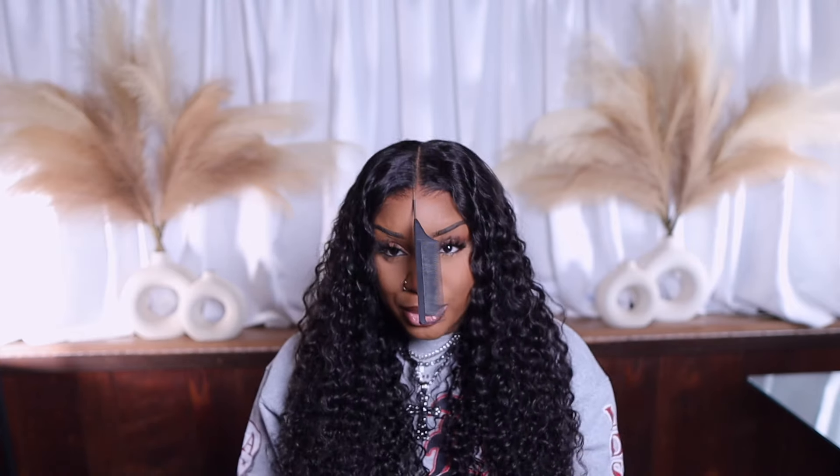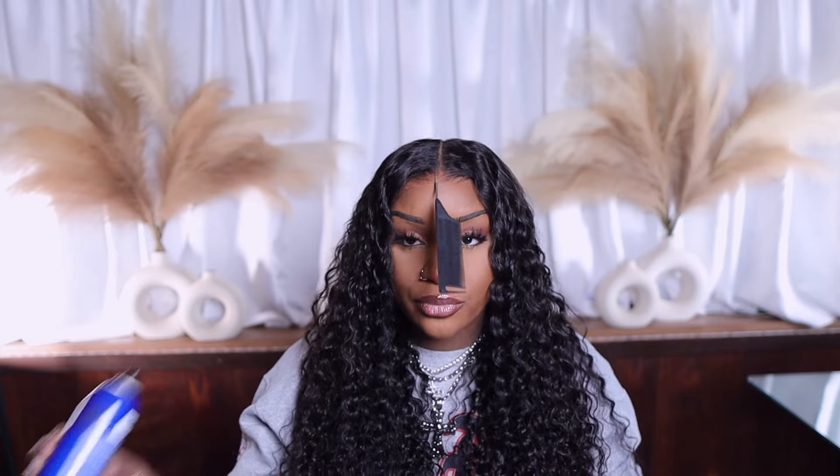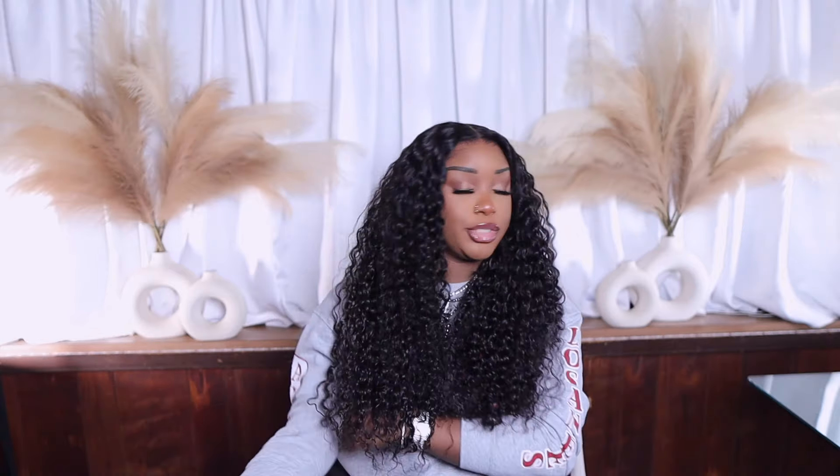I've always seen the glueless wig trend but I didn't think it would look this good. I thought they were lying — but baby, this is not secured with any glue. Could you do this if your wig was secured with lace glue? They were not lying. So all this time I just had to find a good company to get a glueless wig from and I can wear my wigs glueless? This is crazy. I'm ready to go — I ain't do no plucking, no bleaching of the knots, no laying down on the lace, none of that. I'm gonna give this unit a 12 out of 10.